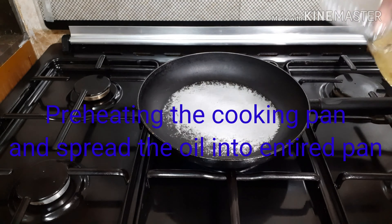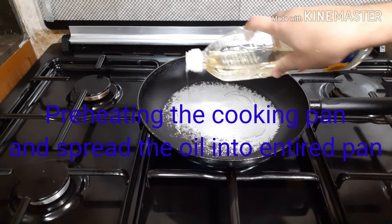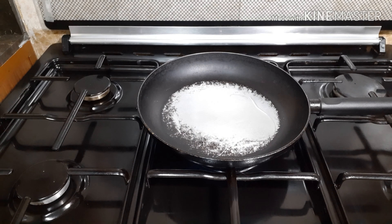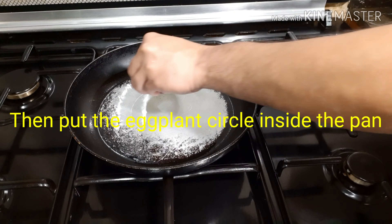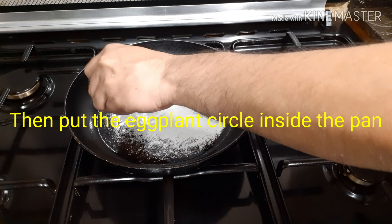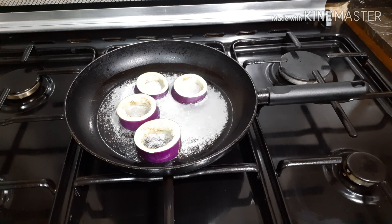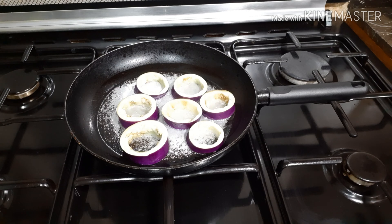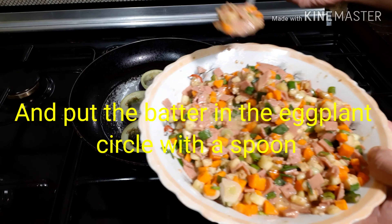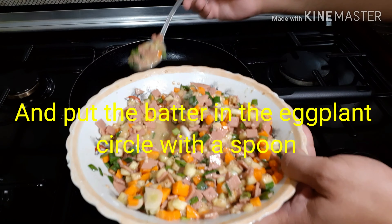Preheat a cooking pan and spread the oil over the entire pan, then add a portion of the flour mixture.